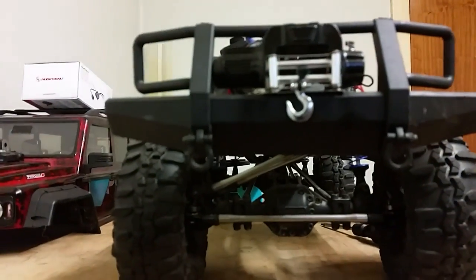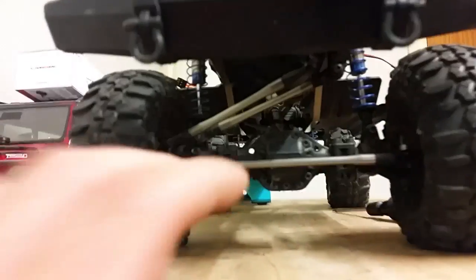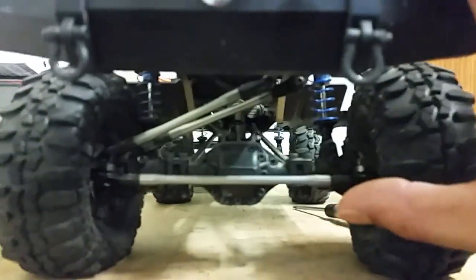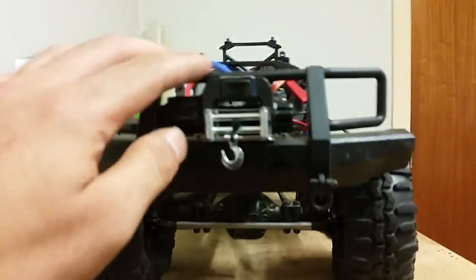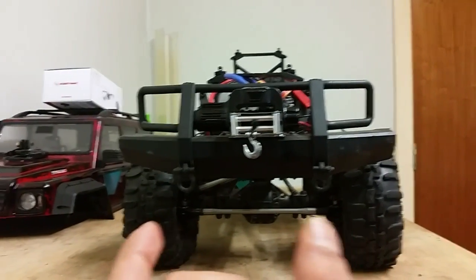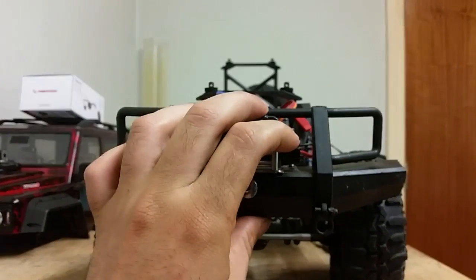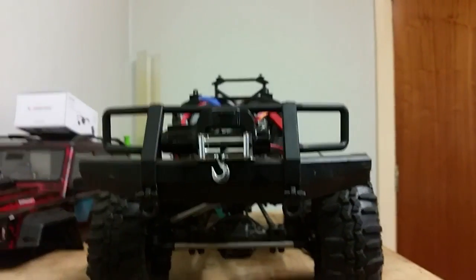I have an idea how to fix it. By watching that video, basically the two links need to be level so the panhard bar can actually work properly, and we'll still have some sideways travel but only when it gets to halfway of the travel.